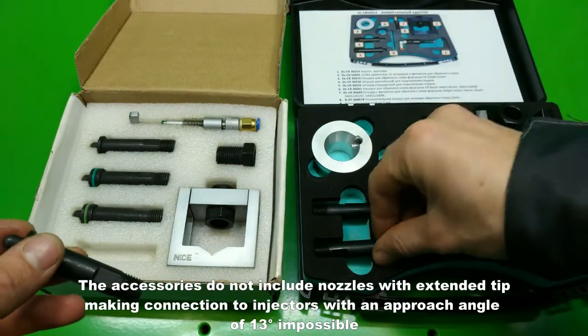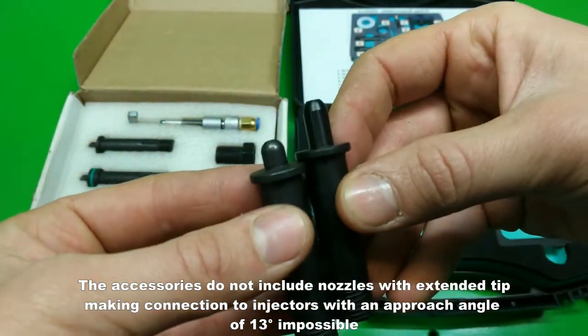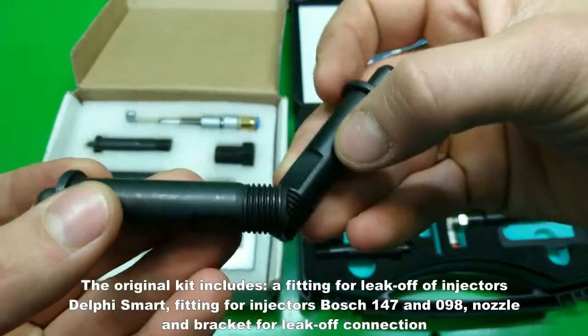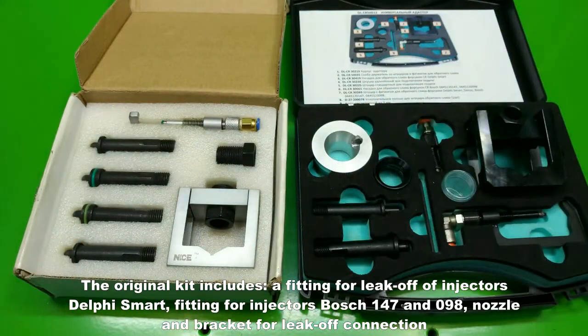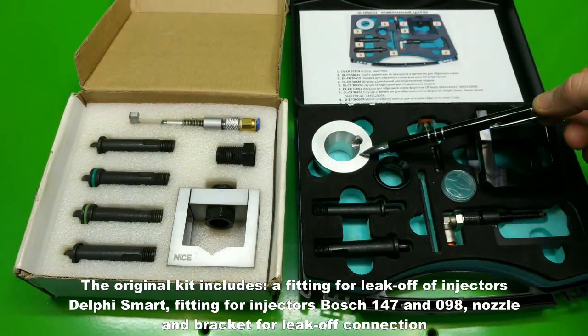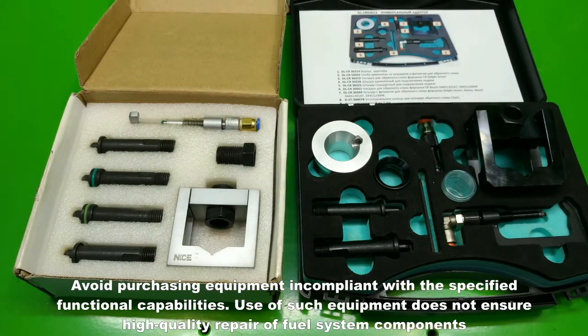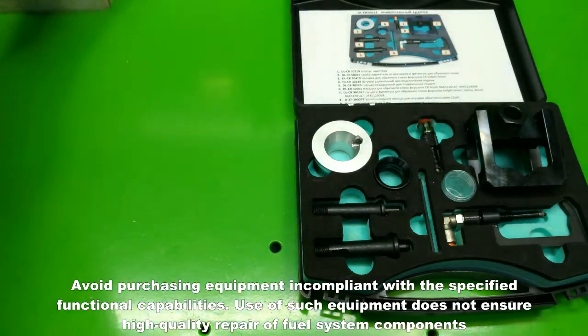The accessories do not include nozzles with an extended tip, making connection to injectors with an approach angle of 13 degrees impossible. The original kit includes a fitting for leak-off of Delphi smart injectors, fitting for Bosch 147 and 098 injectors, and nozzle and bracket for leak-off connection. Avoid purchasing equipment that is incompliant with the specified functional capabilities, as use of such equipment does not ensure high quality repair of fuel system components.